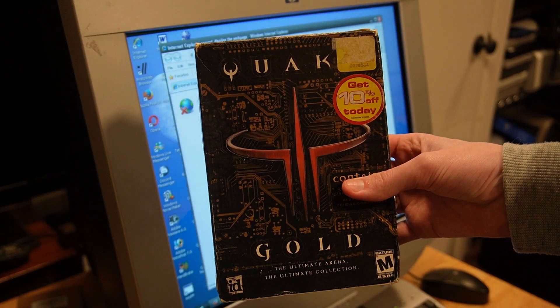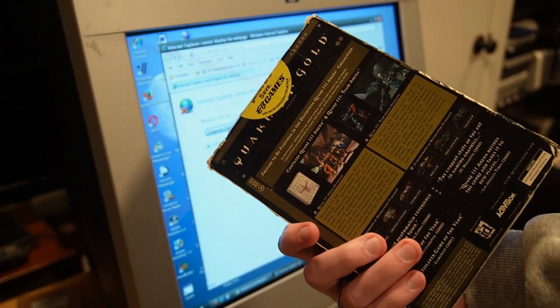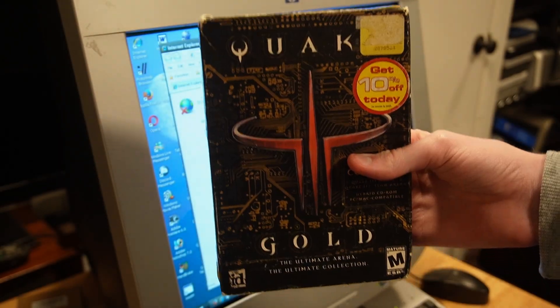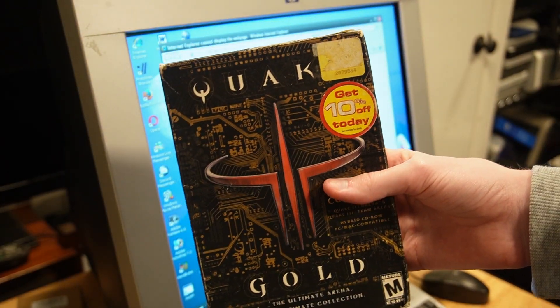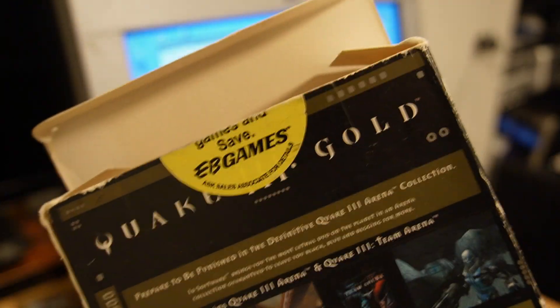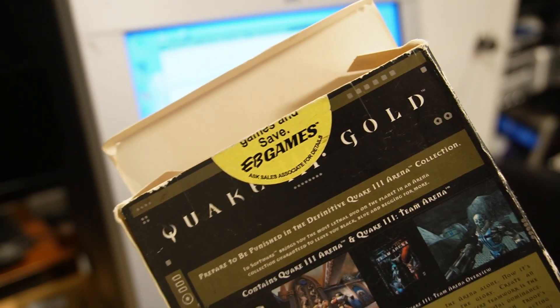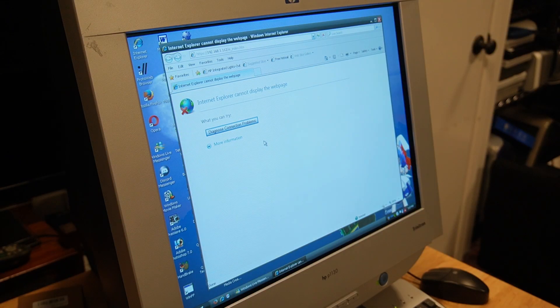We're going to be making a Quake 3 server. I have an actual copy of Quake 3 Gold here, and there is a way to host a game server from the official installation. Interestingly, this copy was originally bought from EB Games in Canada.